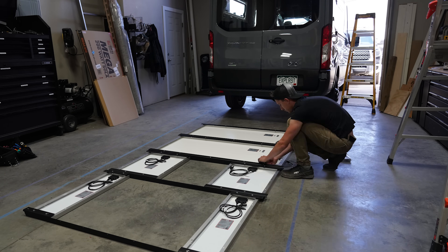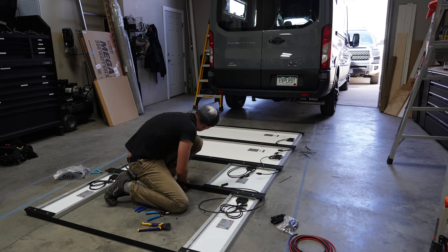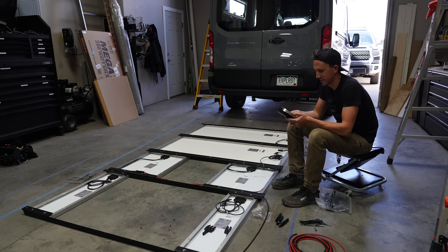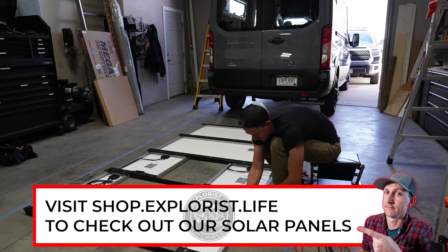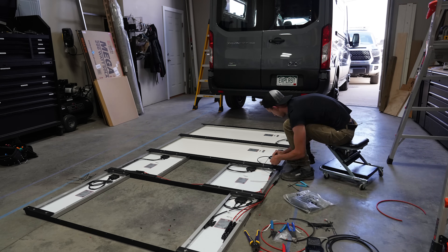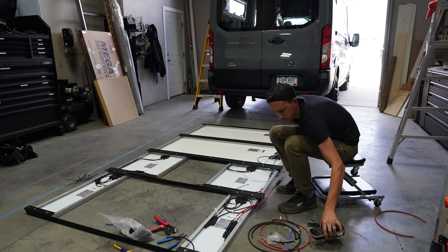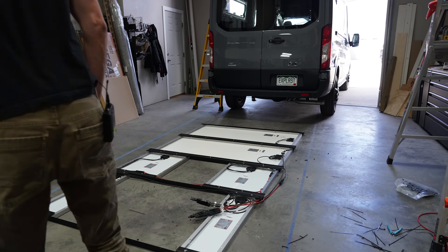I've made a video that shows you how to crimp and make new MC4 connectors and solar wires for jumpers and extensions — that's linked in the top right corner of your screen right now as well as in the video description. Now is also the time to let you know that we have this entire array — from the panels to the connectors to the wires — available for sale through shop.explorers.life. We also have the roof rack available for sale through Unaka Gear Co. Information for both can be found in the video description below. The wires are secured to the bottoms of the solar panels with zip ties so they are nice and protected from weather and the sun, even though the wire we're using is specifically designed to be exposed to the elements.